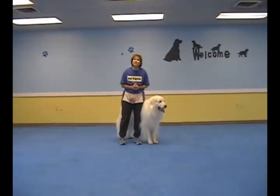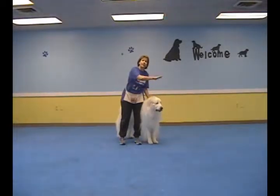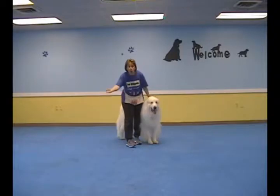We're going to show you something really fun: spins and circles. I like to do two directions. I call this spin where the dog goes that direction and comes back up, and then I flip my hand over and go twirl.